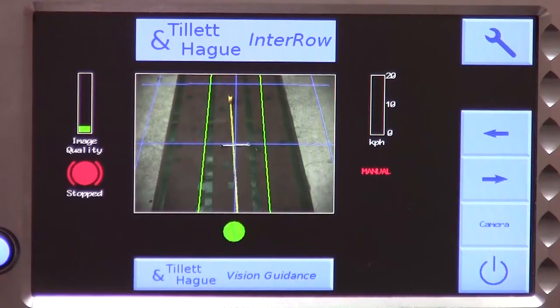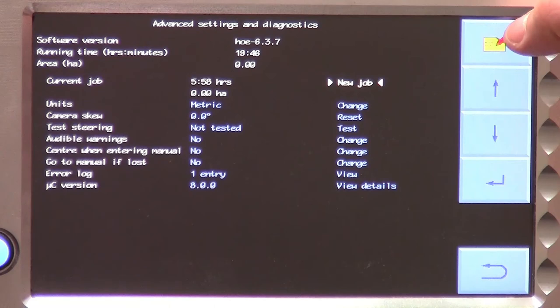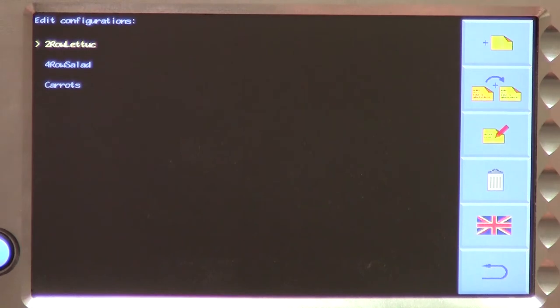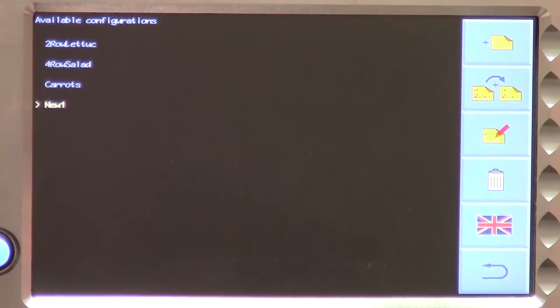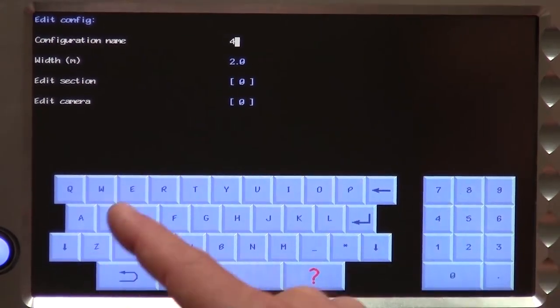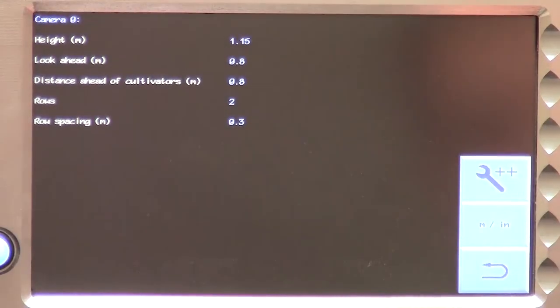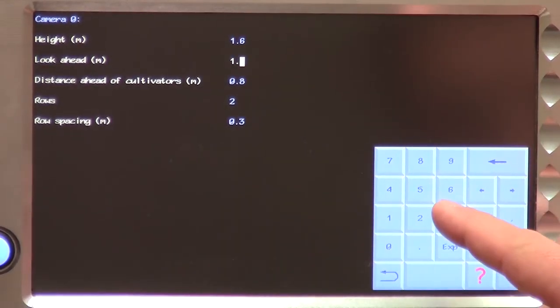We now need to enter the configuration file editor. From the working screen, work yourself down through the setup screen to the status and diagnostic screen. The top right button shows a file and pen graphic which denotes the configuration file editor. Pressing that button gets you into the editor, which is a separate program covered in more detail in another tutorial. Once in the configuration file editor, make a copy of an existing good configuration file and rename it — we will call it 4 row 30 cm. We then select the camera and settings page and enter the camera height and look ahead you measured. Also enter appropriate figures for the number of rows you want to track and the row spacing as required.